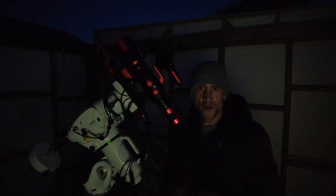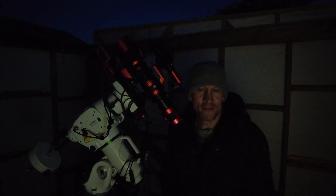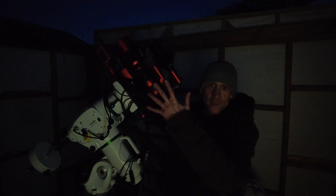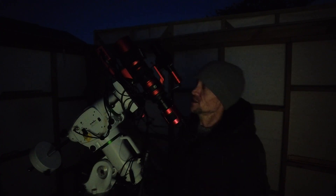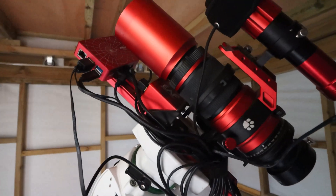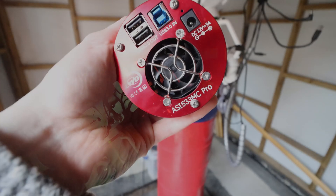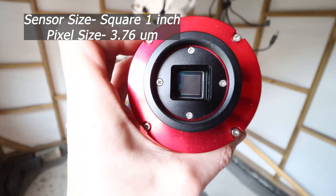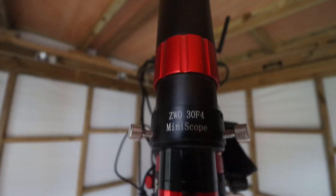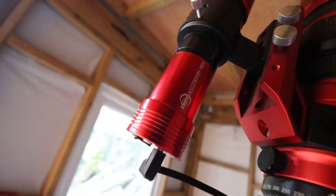For the benefit of anyone new to the channel, the scope I'm using is the Red Cat 51 from William Optics — a small, compact, wide-field refractor telescope. It's an absolutely lovely scope, great for deep sky astrophotography. The wide field does get cropped a bit when using this camera, which is the ZWO ASI 533MC Pro — it has a small square sensor. I also autoguide, so I've got a small mini guide scope and guide camera, the ZWO ASI 290 Mini.